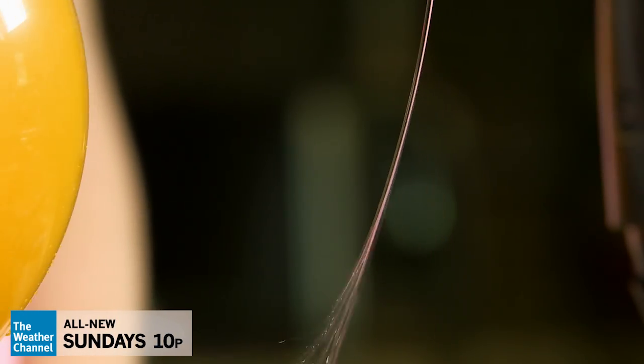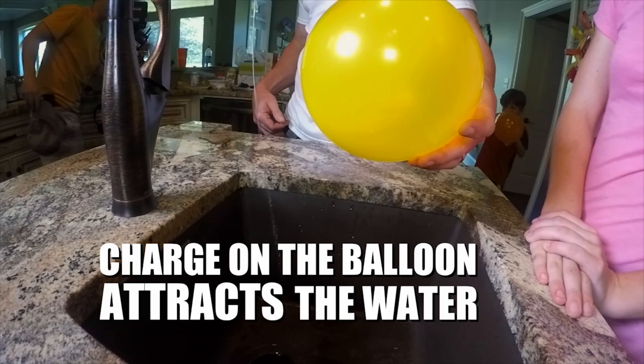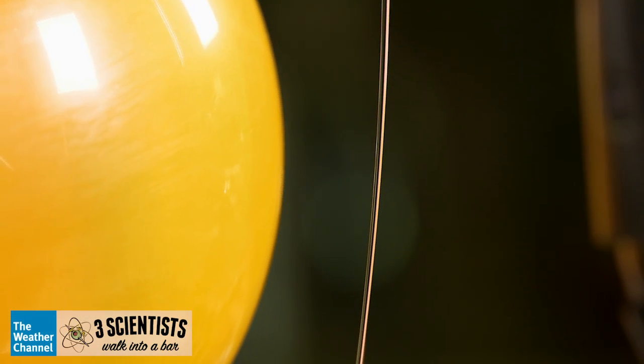Hey, look at that. Nice. What do you think about that? As I rub this balloon on Lizzie's hair, it builds up a static charge on the surface of the balloon. It's basic electromagnetics. The electric charge on the field of the balloon is attracting the charges in the water molecules. Pretty cool.